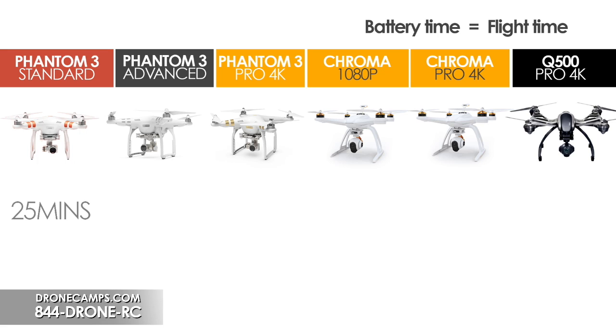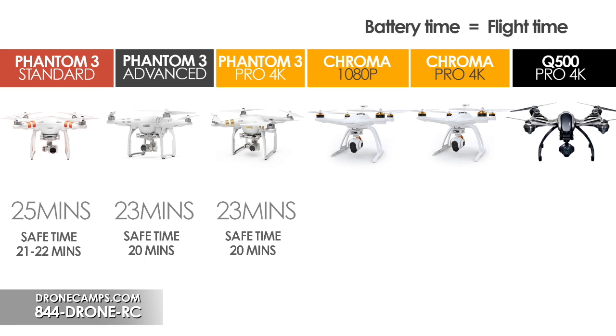Taking care of the battery means the cells will be better acclimated and won't be stressed. If you see a battery start to swell, that means you're over-discharging it or it's experienced temperature stress. So for the Phantom 3 Standard, 25 minutes rated means about 21 to 22 minutes real-world. The Advanced and Pro 4K are rated at 23 minutes — realistically about 20 minutes. The Chroma 1080p boasts 30 minutes; you're probably getting 25 to 26 minutes respectively.